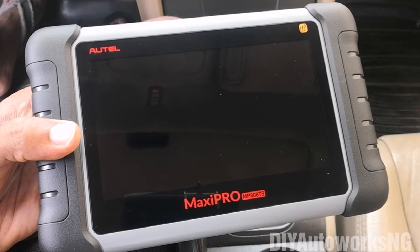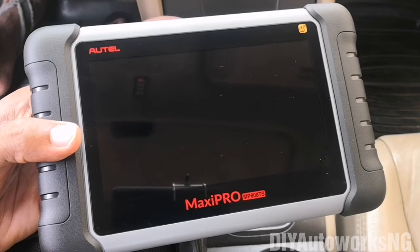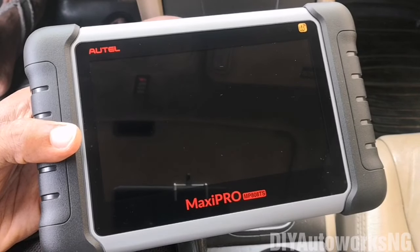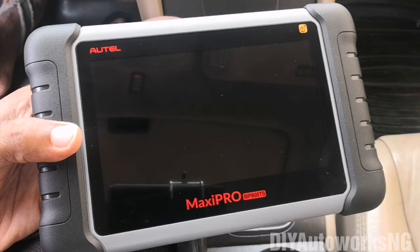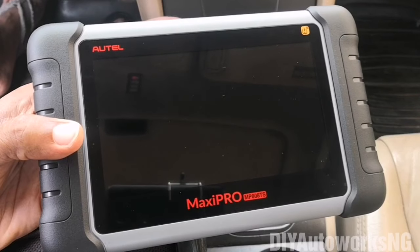Let me know in the comments if there are any specific tests you would want me to do. Perhaps as we go through some of the functions that I'm not able to cover on this video, just let me know and I'll be happy to cover those on a subsequent video. Just to say that I may not fully explore the TPMS capabilities of this device — I think that's better left for a separate video so I can go in depth and cover what it does and what it doesn't do.